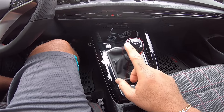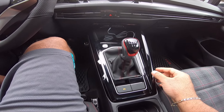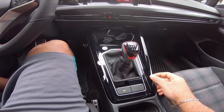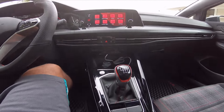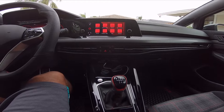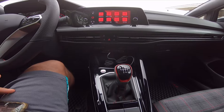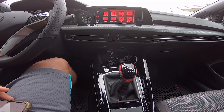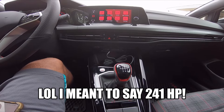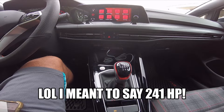One of the main reasons I chose this car is this amazing manual gearbox. It is fun and well put together. I would say it is just as good as my Honda Civic Type R manual gearbox. This car has 271 horsepower and 273 foot-pounds of torque.